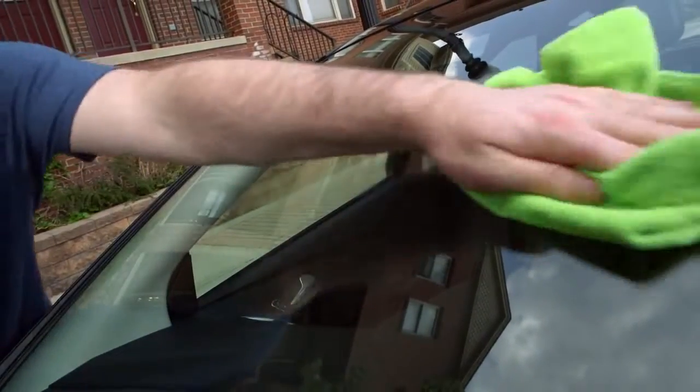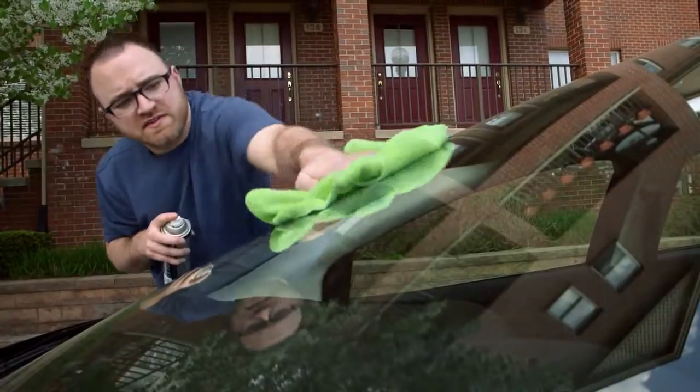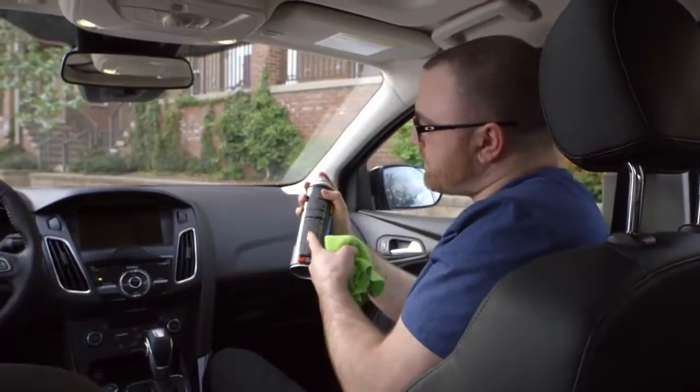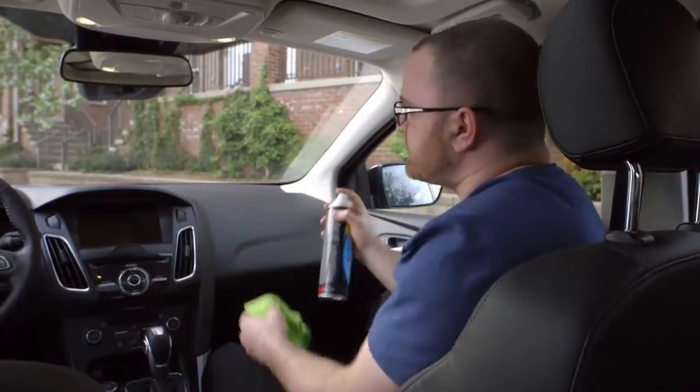Clean the glass last, as it'll have grime and dirt from all of the other steps. When cleaning the inside of your windshield, try to use a cleaner that's ammonia-free, as ammonia can harm your interior.